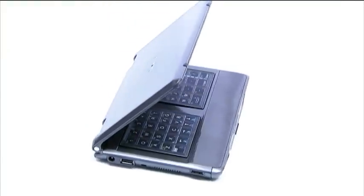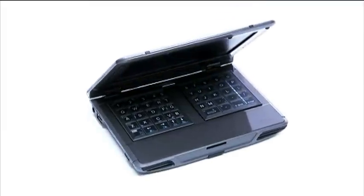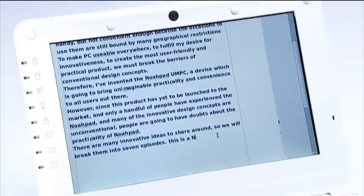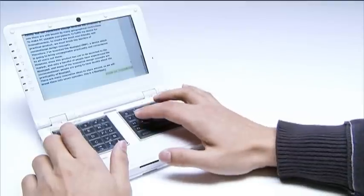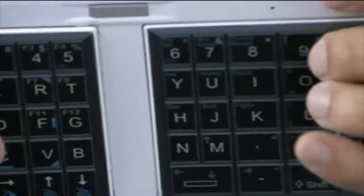This is a brand new operation method. Even with a better design, you still need a period of training to adapt to the new method. Overall, the NoahPad UMPC offers three input methods. Users can familiarize themselves with the basic two methods and gradually learn the back typing method.